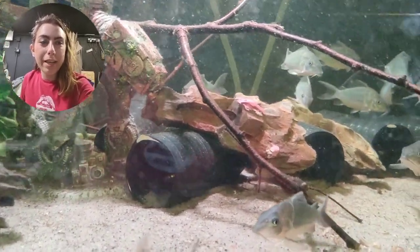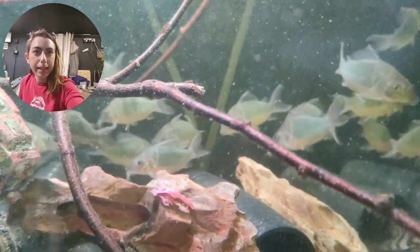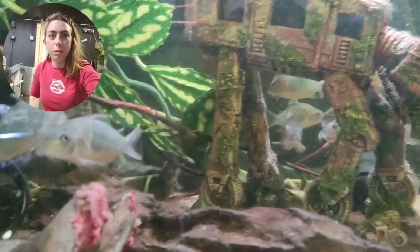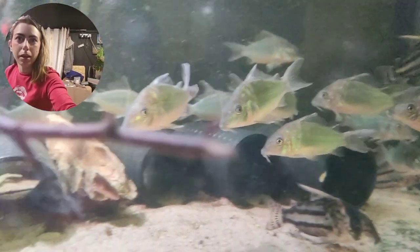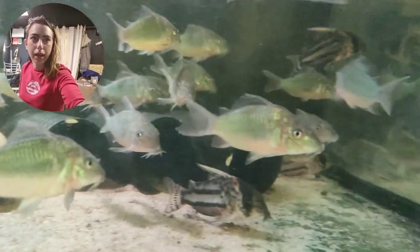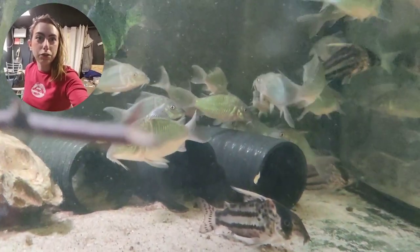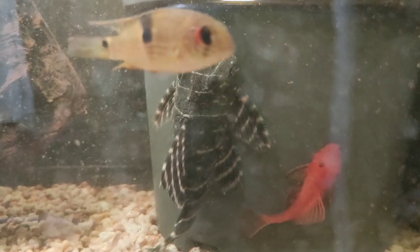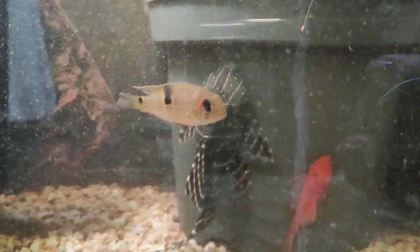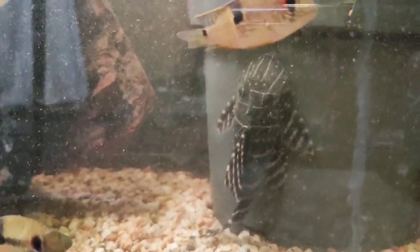Everybody's looking really, really good. The Brokis are super splendid — really settled. I'm so pleased with the delivery; they did so, so well. It looks like their barbels are starting to grow back on some of them. The ones with slightly rubbed faces don't look like they're getting any secondary infections from that, so that's really, really good.